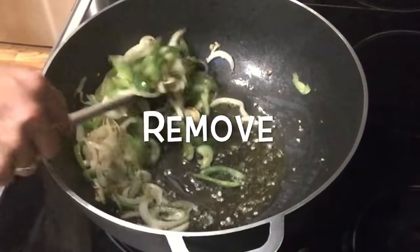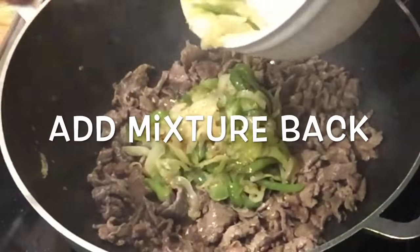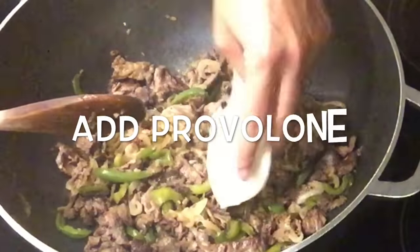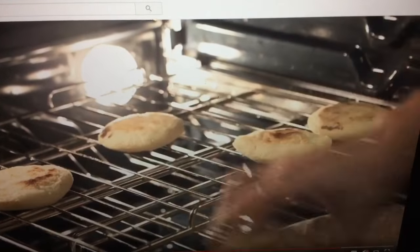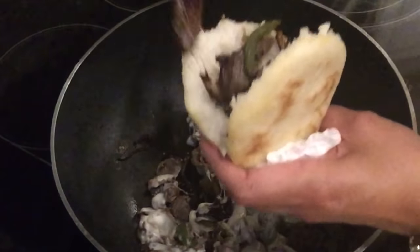Remove mixture from pan and add the carne picada. Then cook for another five minutes. Add the mixture back, the provolone, take the arepas out of the oven, split the arepa open and stuff it with Philly cheesesteak.